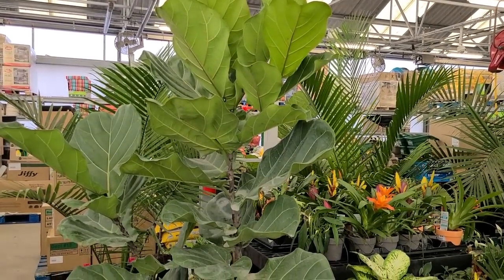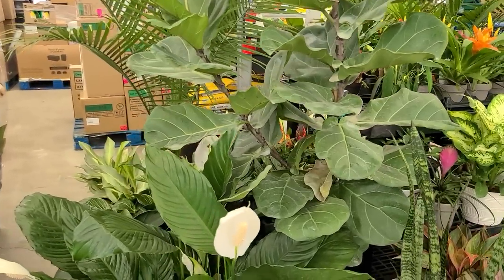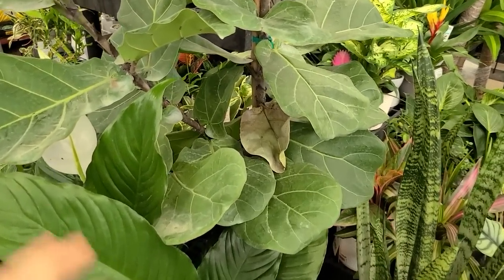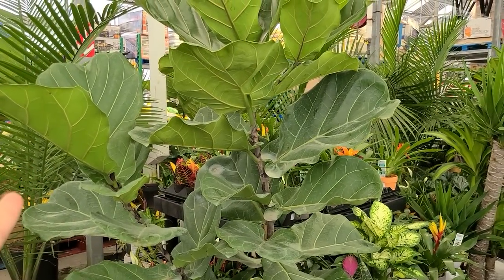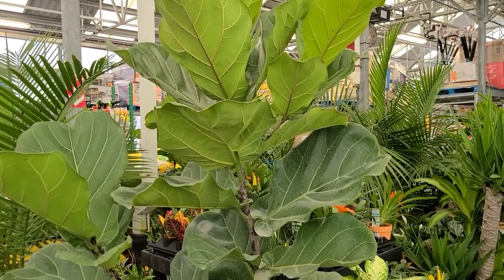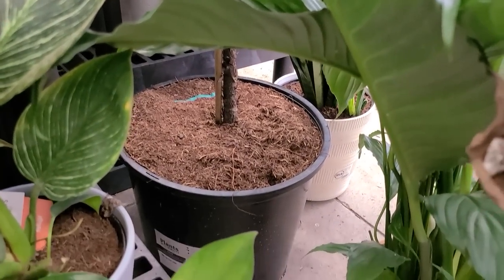They have quite a bit of selection here at this Walmart store. This one is about 20 minutes from my home so it's not my usual Walmart, but I was in this area so I thought I'd take a look. I noticed they have this really big fiddle leaf fig — it's pretty much tree size at this point, probably five to six feet tall, and it is ninety-four to ninety-five dollars.